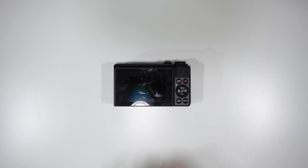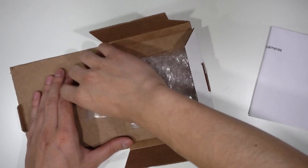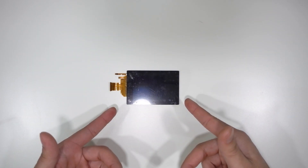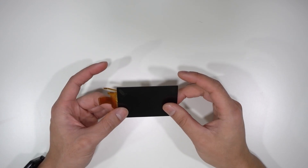Let's go over the things we're gonna need for this fix. First, you're gonna need your broken G7X. Second, you're gonna need a replacement screen. This one right here is a genuine Canon OEM replacement screen — I got it for 80 bucks. But there are some generic versions on eBay or Amazon for like 25 to 30 bucks. If you're on a budget, that's definitely an option, but I cannot vouch for how well they work.